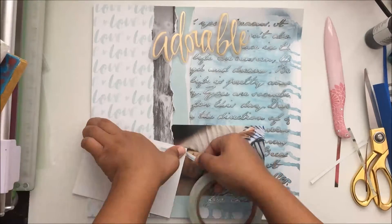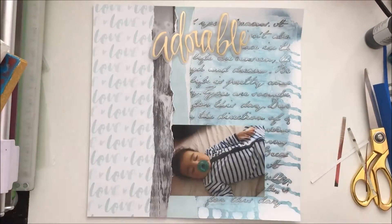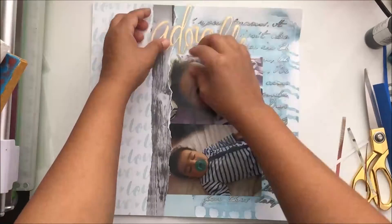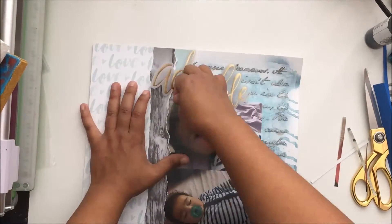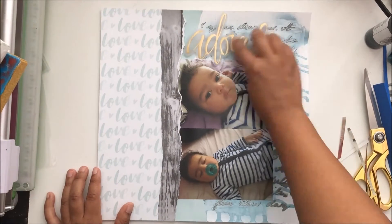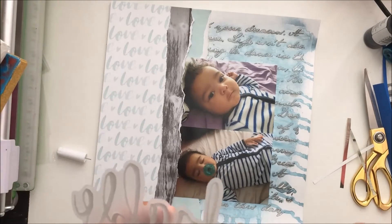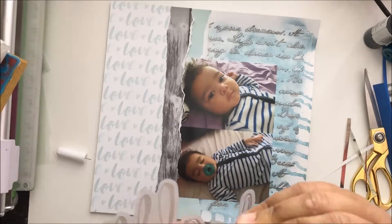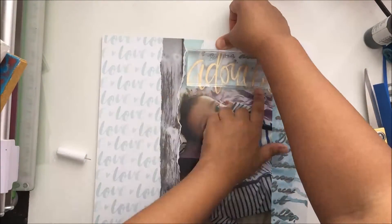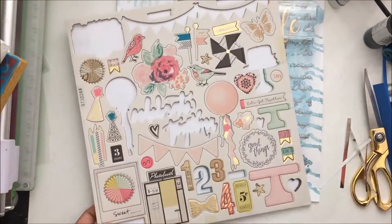I tried throwing some vellum under the photos but that wasn't working for me, so I used score tape to adhere the photos because that's the only thing besides wet adhesive that's going to stick to mixed media. The paper itself is gessoed, then I've got the texture paste on there and the shimmers, so the only things that stick are liquid adhesive or score tape.